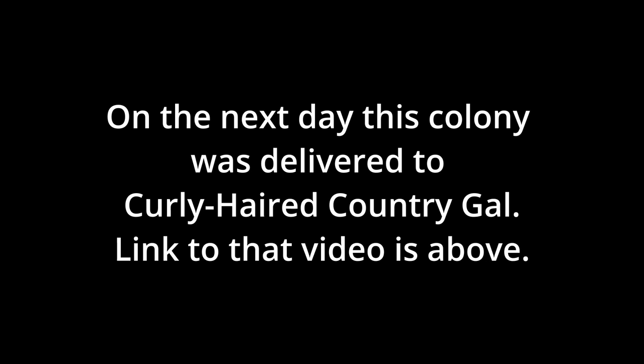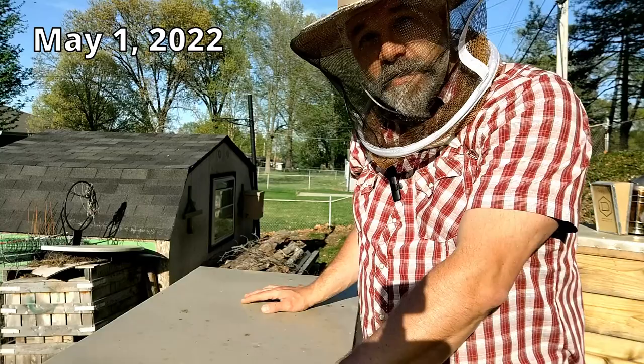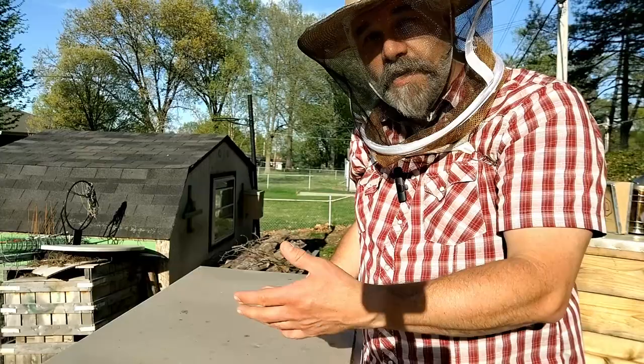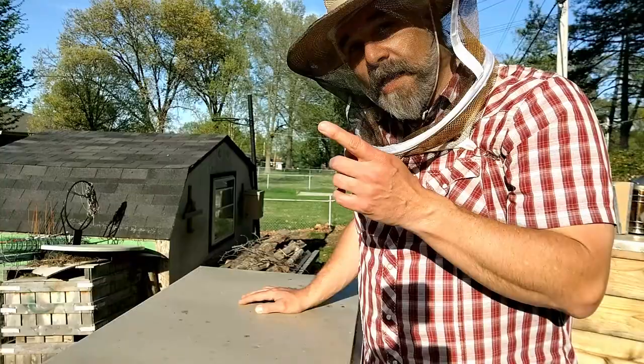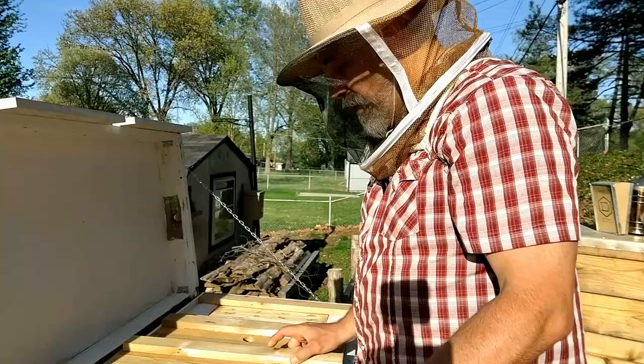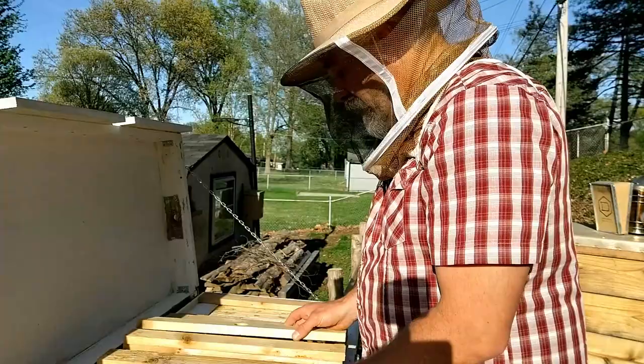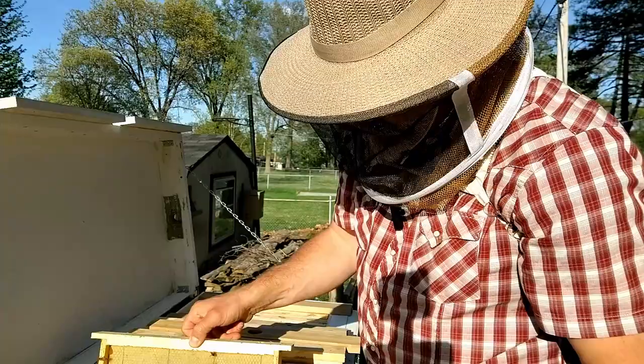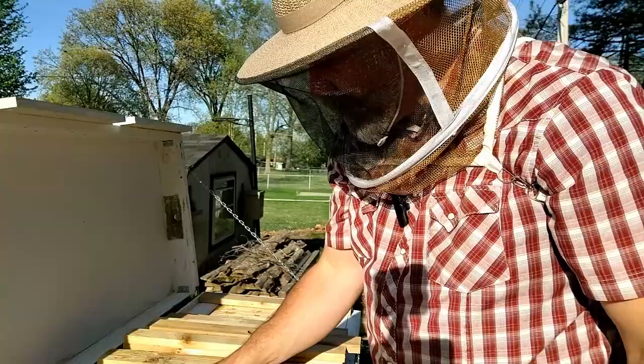Now we're going to see if the bees that were left in hive three have successfully made themselves a queen. I checked before and they did have queen cells, so that was fine. Now we're two weeks plus a few days past that, and going to check if those queens have successfully mated and are laying brood. As I've watched the entrances, hive three has seemed a little less active — maybe not much can be read into that, but going along with that observation I'm seeing not a whole lot of bees on these first frames.